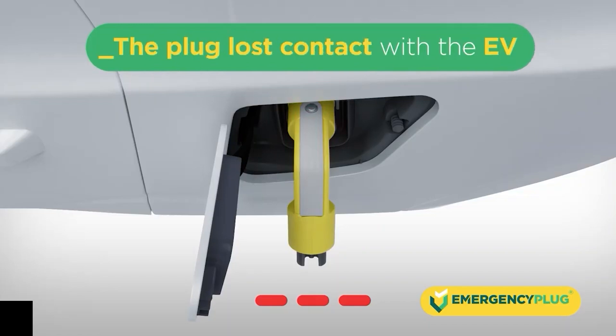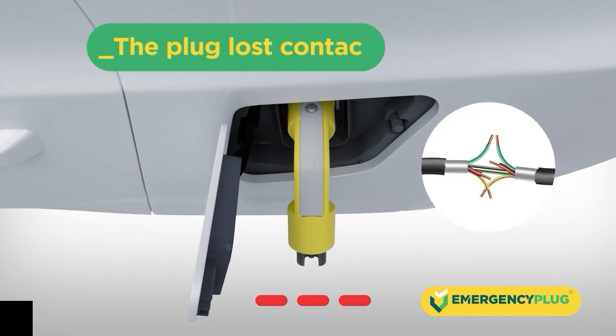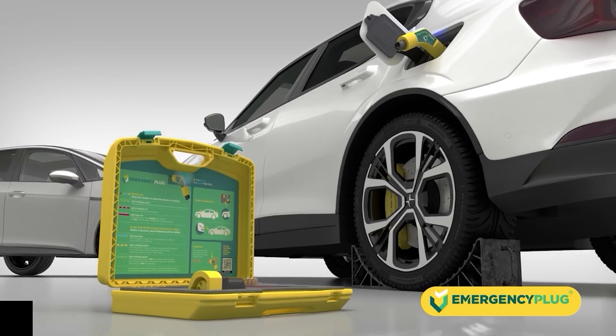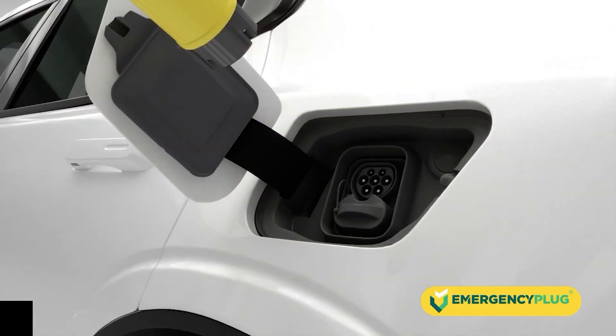When the emergency plug turns red, the plug has lost contact with the vehicle. This can happen during extrication or when wires are cut. Additionally, to be sure, check if the plug is still inserted correctly. The plug is not locked and can always be pulled out of the vehicle at any time.